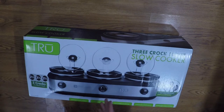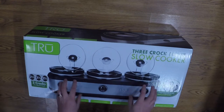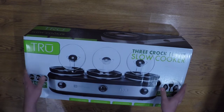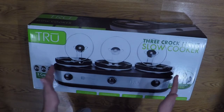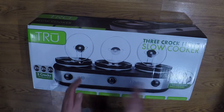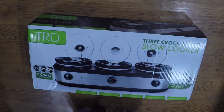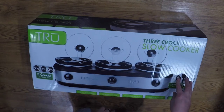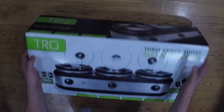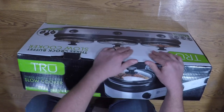Welcome to another unboxing! We picked this up today at Sam's Club — it was actually reasonably priced, around $30. It's a three-cooker slow cooker, so you can cook three different meals in it, or use it for warming. Let's get right into this and see what you get.